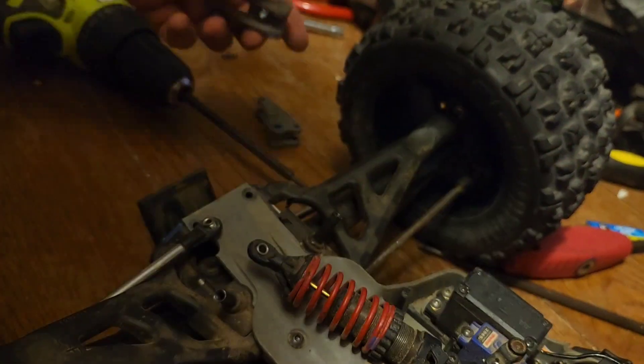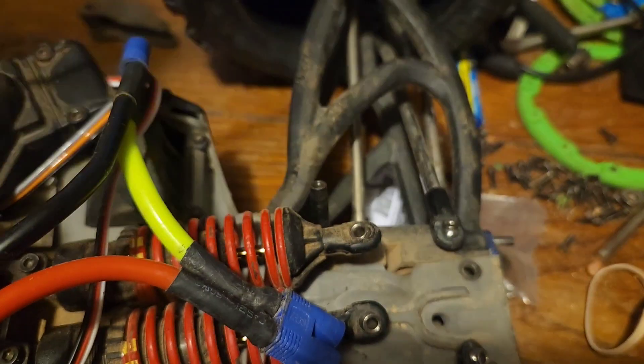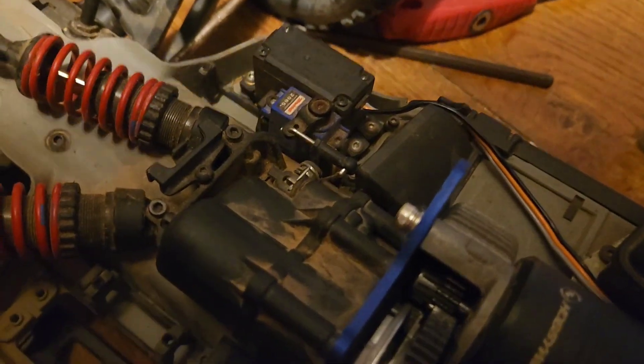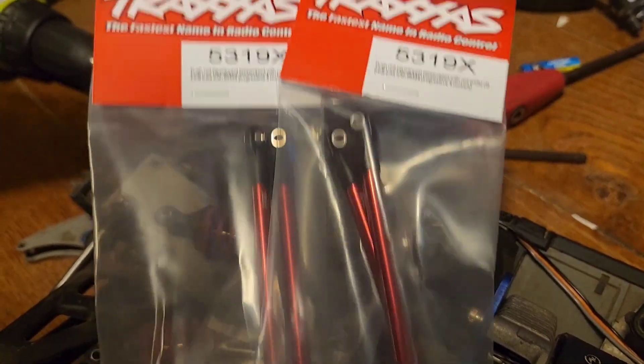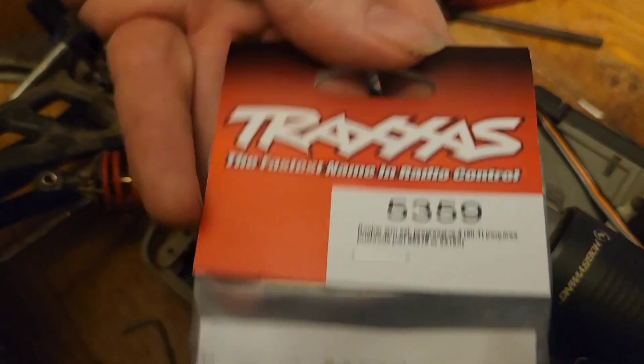So we're just gonna peel all of these off. I'm gonna pop the bearings out and put them in the new ones — the new ones do not come with bearings. One other thing we're gonna do while we have this apart: we have the Progressive 3 rockers here. Apparently you have to use these push rods with the Progressive 3 rockers because they're a different length. So there's your part number, and again the part number for the rockers.